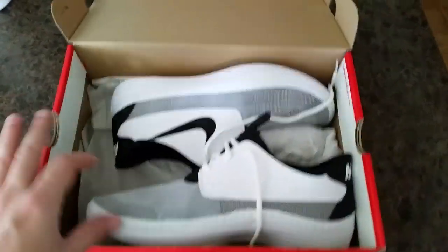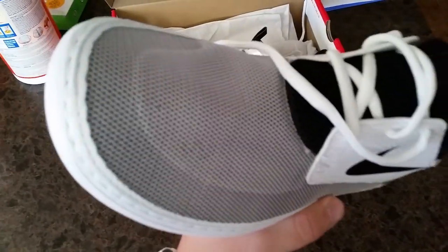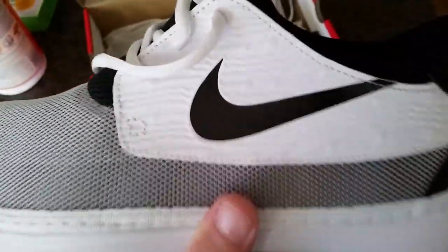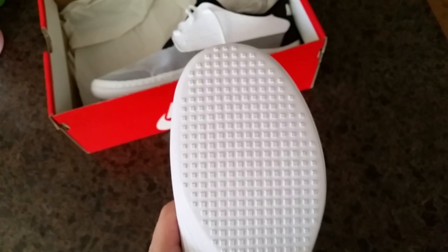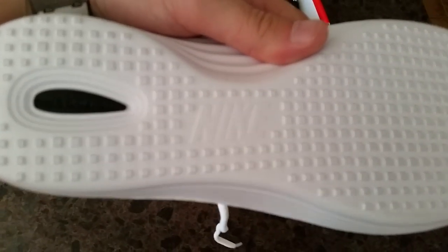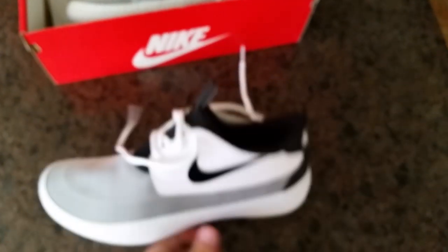These ones are pretty much the opposite — we got white, it's got the black underneath it, and then you got the kind of designs going on here. The Solar Soft Moccasins are probably one of the lightest shoes ever made. They're just ridiculously comfortable.